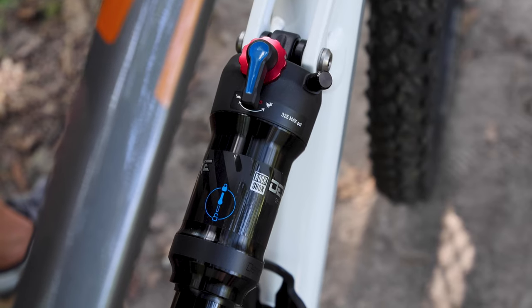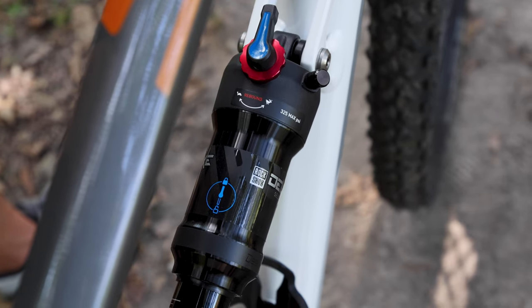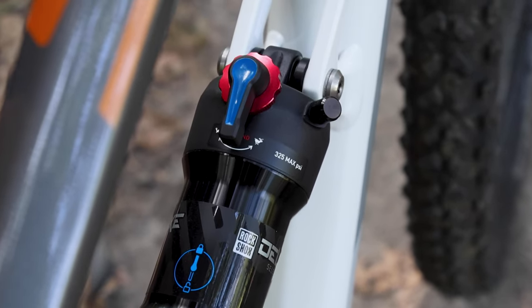For the shock you have two settings: open is best for descending and locked is best for climbing. If you're the type to set it and forget it, just leave it in the open position.